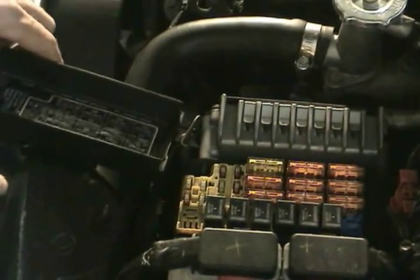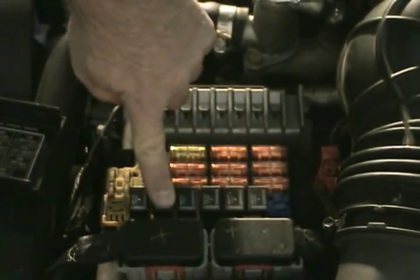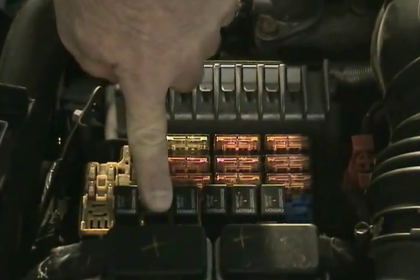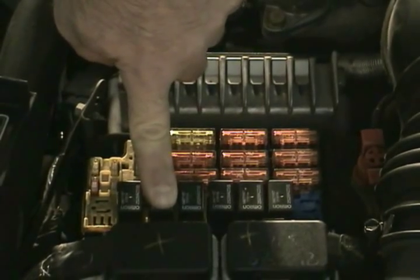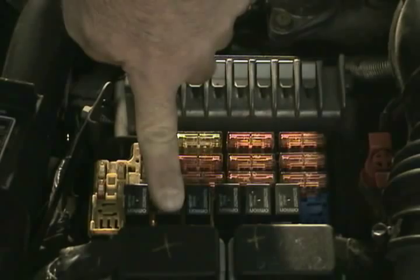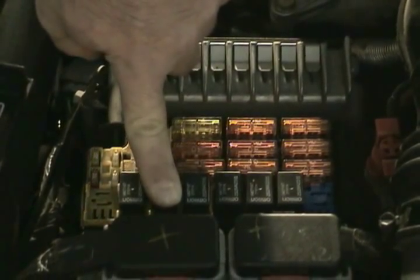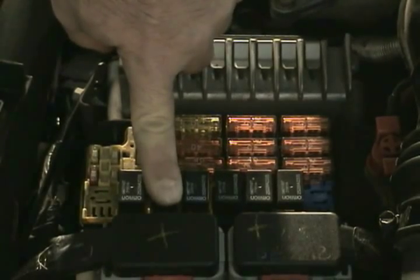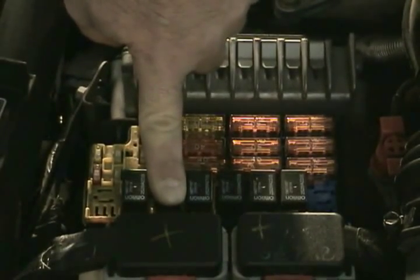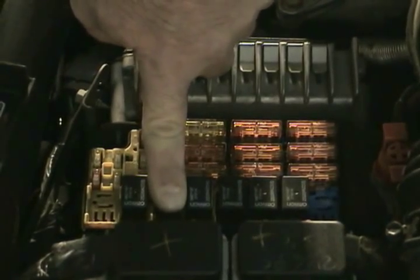Also, we have the fuel pump relay which is located here. One thing we can do to test this is to put our finger on the relay and see if we can hear an audible click. This will require the assistance of someone to cycle the key for you. This particular relay — I can feel it and I can also audibly hear it click.